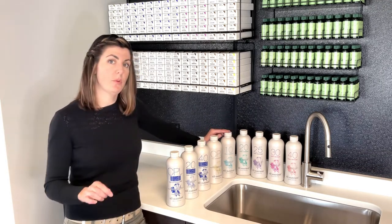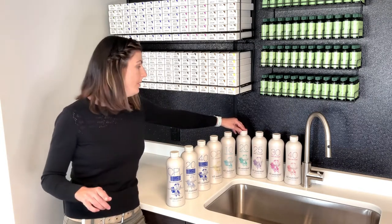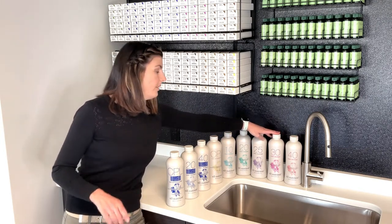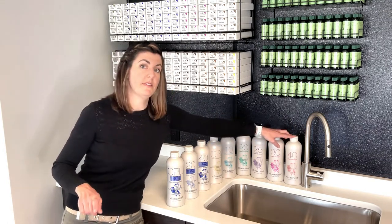With 10, you'll get zero to one levels of lift. With 20, you'll get one to two. With 30, you'll get two to three. And with 40, you'll get three to four levels of lift.